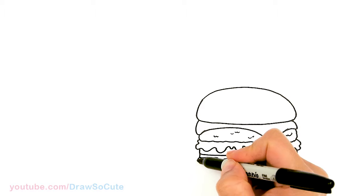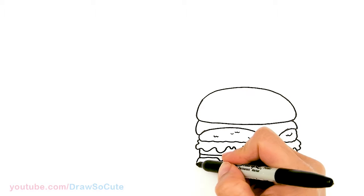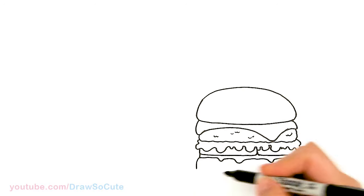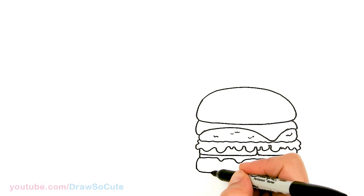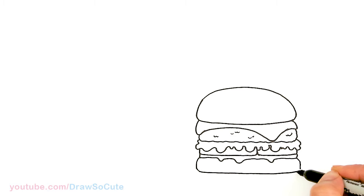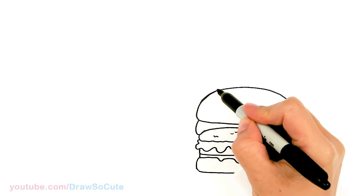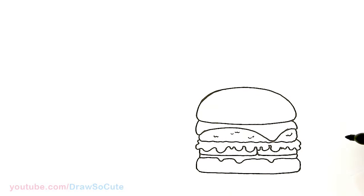And then finally the bottom bun. Come down right here, curve it out a little bit on both sides, we're going to straighten it out from the bottom, then start to curve it in and go all the way across and connect. Yum, right? Let's fix my curve up here a little bit. So we have our hamburger in.